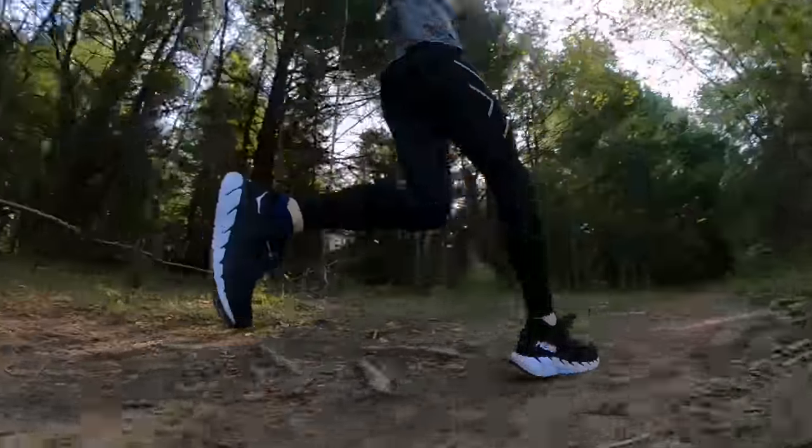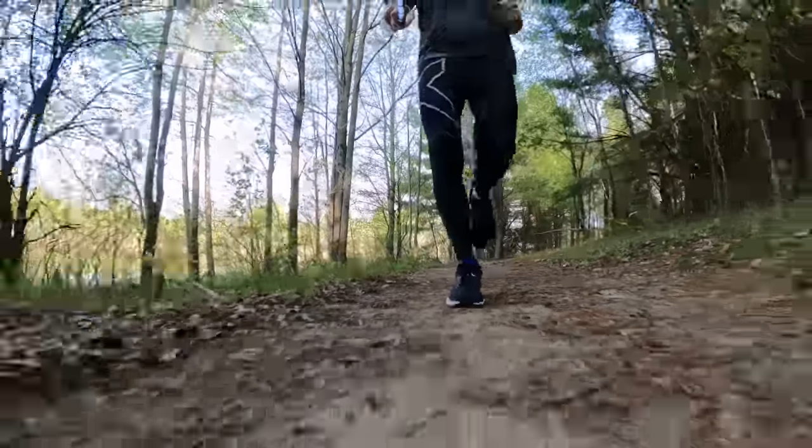I'd love to see them put maybe the upper of the Rincon 3 on this midsole, and maybe put an early stage meta rocker rather than a late stage meta rocker to quicken the shoe up just a little bit. I can dream, can't I? Because wouldn't that be nice to have a stability shoe that came in around 8.9 ounces with an early stage meta rocker that moved a little quicker through your gait cycle? I'd love to see that in the future — I don't know if it's ever going to happen, but I can definitely dream about it.